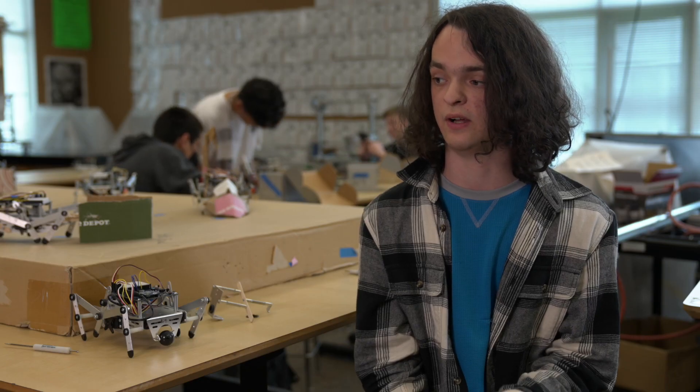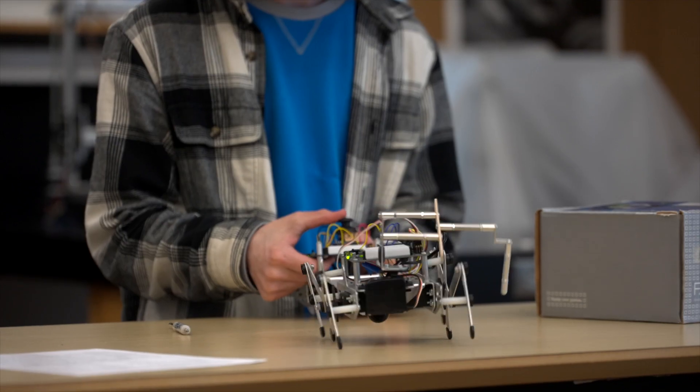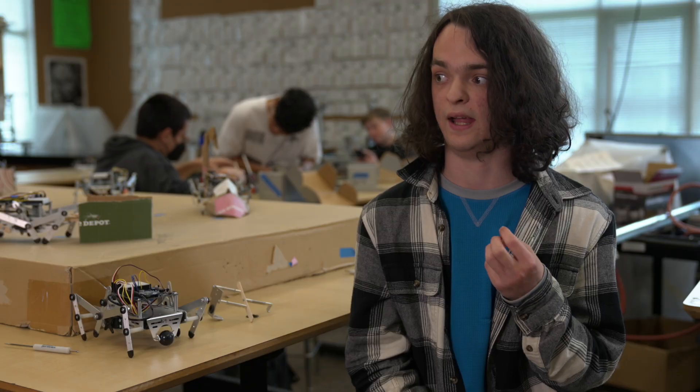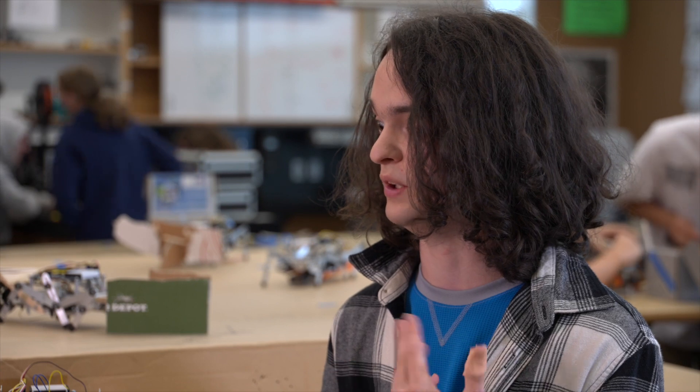The coolest thing is just messing with the robots and building them and these cool little projects. What's interesting to me about Megatronics is learning about robotics and wiring. It's not necessarily about learning how to make the robot or use the robot — it's learning how to solve a problem involving the robot and how to engineer your own way to do what you want.